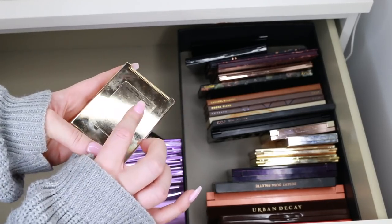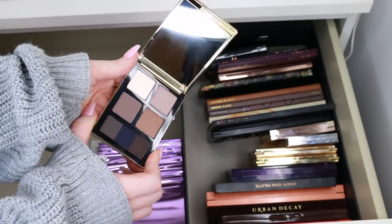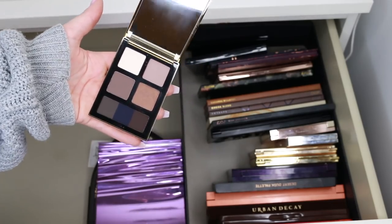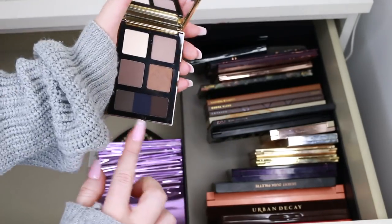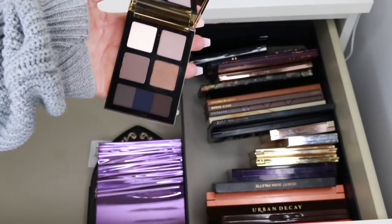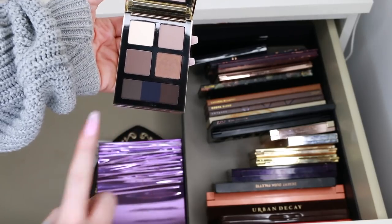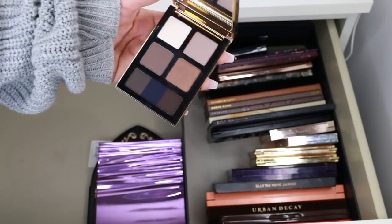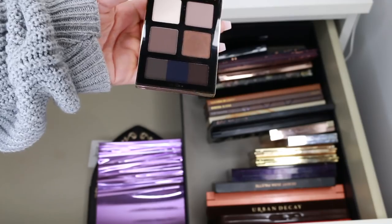This is the Bobbi Brown Chocolate Selection Palette — I love it. But you can see it has really matte cool-tone shadows that are so similar to what I already have. However, it does have cake liners — you wet the brush and use them as liners. That's actually making me think twice about giving it away, because I don't have cake liners in those shades. Maybe I could put this in my eyeliner drawer rather than my eyeshadow drawer and I'd be more likely to use them. I'll put it in the maybe pile.